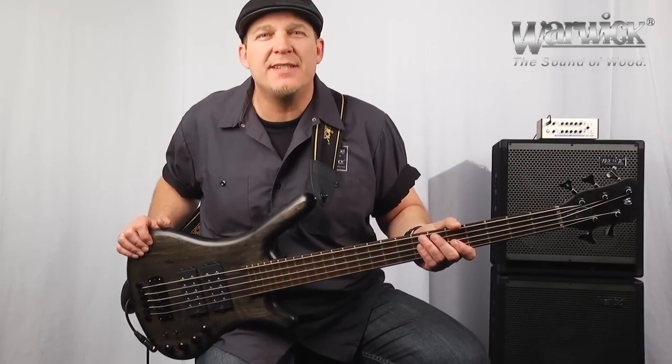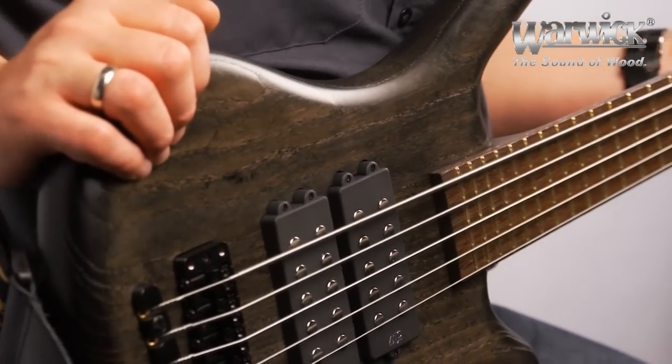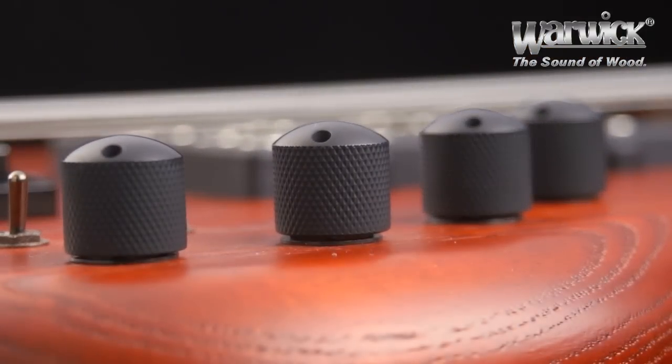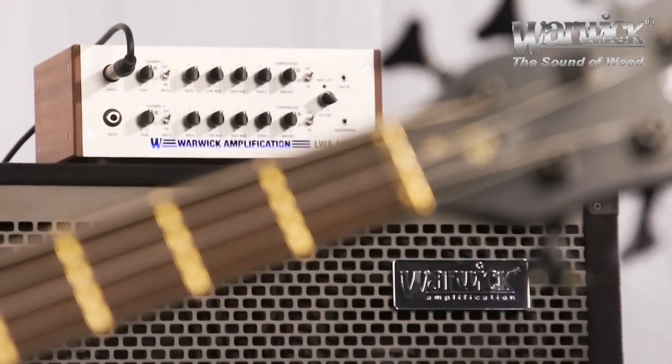The Double Buck has become increasingly popular in recent years with rock and metal bassists around the world because of its huge tone and massive low end, but that's not all it's capable of. To give you an impression of why this is one of Warwick's most tonally versatile instruments, I'm going to do the same playing example with four different tone settings.